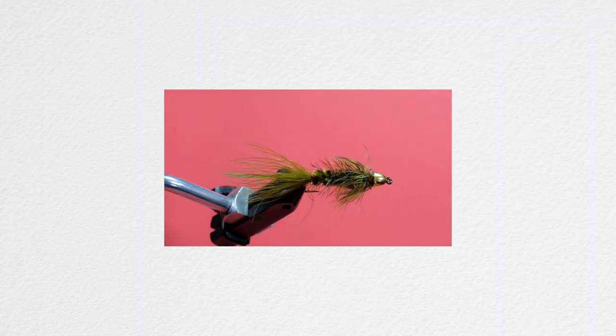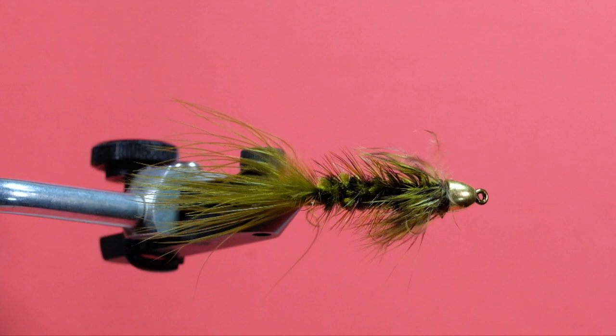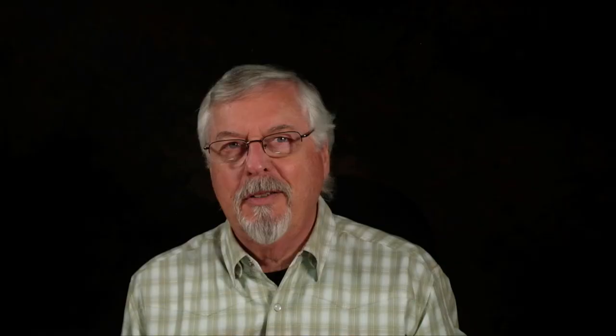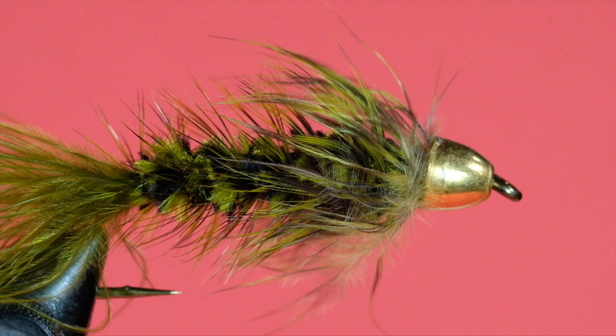The woolly bugger made my trout list and it's going to make my smallmouth bass list as well. How can you go wrong? This one's been fished a lot — it's kind of beaten up but it's got a few fish. Just a generic olive woolly bugger with a gold cone or gold bead — can you catch fish on this fly? It's ridiculous how well it does. So if I was going for a popper and something that sinks, I would be looking at a weighted woolly bugger as my weighted fly to get down. Just olive, gold cone, gold bead — you'll whack a ton of fish on those.